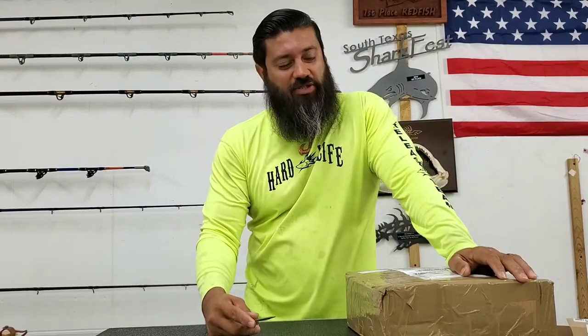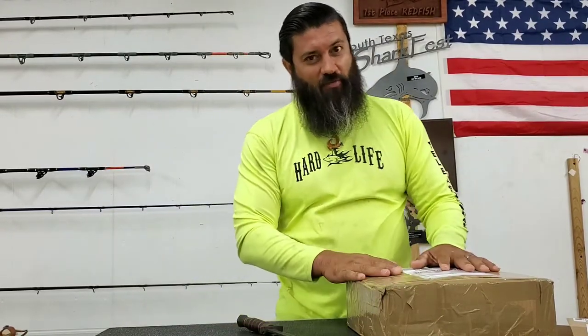Hey, what's up guys! Team Hard Life, Captain Albert Zertucci here with some more packages.